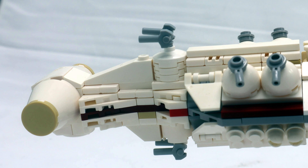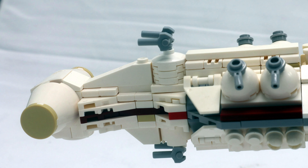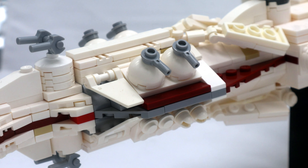From the side you can see there's no Technic structure — everything is literally just plates or bricks on top of plates or bricks. This is classic LEGO building, and that's what allows for the changes in angles but also the changes in color. The Tantive 4 has that dark red stripe going across the entire body of the ship, and at this scale it's just easier to do it this way.